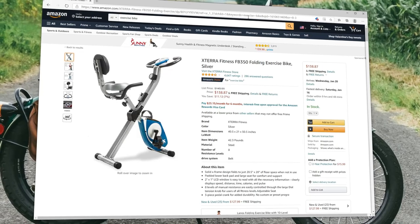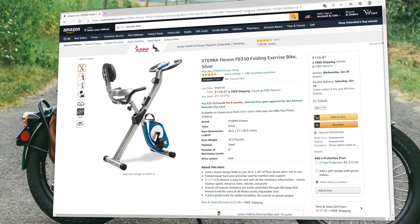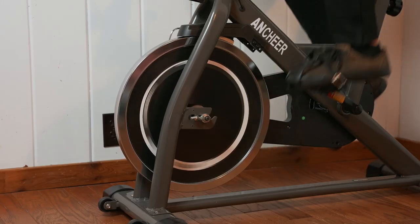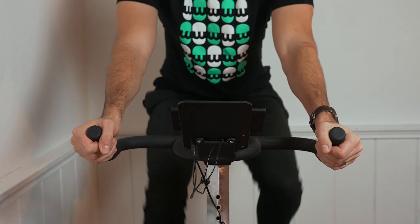Coming in at $500, there are also more affordable options than the Ancheer exercise bike. Amazon's Choice for exercise bike is a little foldable thing that comes in at $139 and has 4.5 stars from over 4,500 reviews — a more affordable option if you're looking for something entry level. Overall, while at $500 the bike might seem a little too expensive for what it offers, the $280 price point with the promotion and code at checkout is pretty incredible for the build quality and performance of this indoor exercise bike. It doesn't feel cheaply made, gives great resistance, and the built-in heart rate and cadence sensors make it easy to get a good workout. That'll wrap it up for our review of the Ancheer exercise bike — let us know what you think down in the comments below.